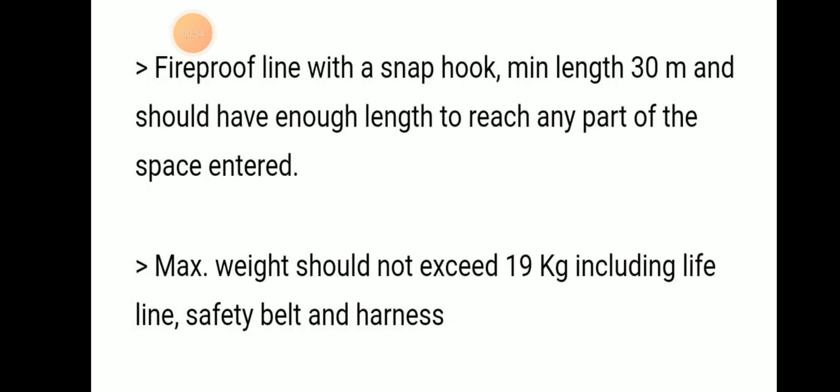There should be a fireproof lifeline with a snap hook, with a minimum length of 30 meters, so that when we enter a confined space it will reach any other part of that space.